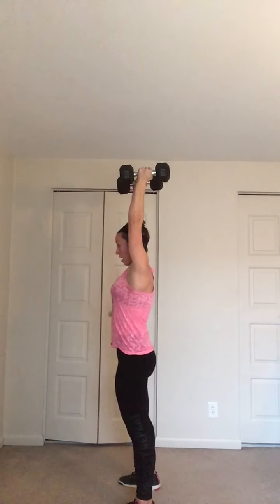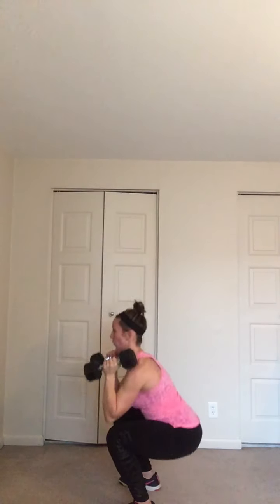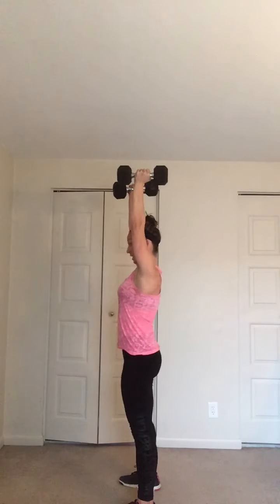Feet hip width, weights over shoulders. Thrusters — right here we go. Sit, press. Full squat, full press. Inhale, exhale. Make sure your core is nice and tight. Down, up. We're not rushing the strength moves — go at your own pace until you get 12. Four, three, two, one. Catch them, put them down.